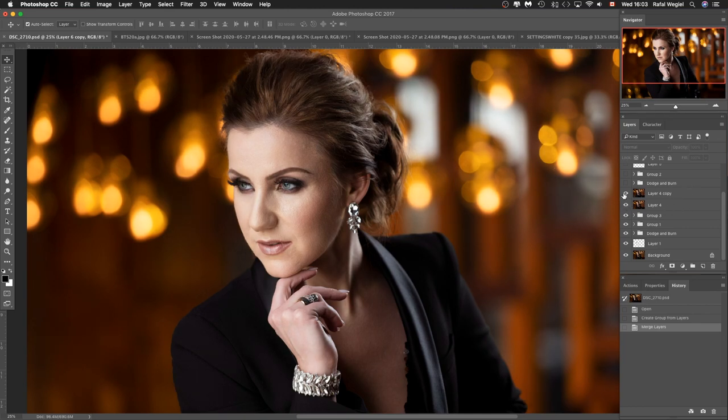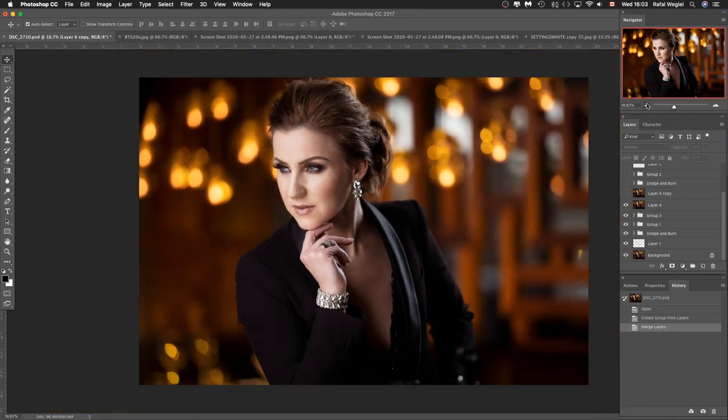The next step was using Liquefy to bring the image more symmetry. The hair was kind of all over the place, the outfit also had a lot going on, and there was no symmetry. I used Liquefy to even everything out and make sure everything has a nice shape and looks a little better.